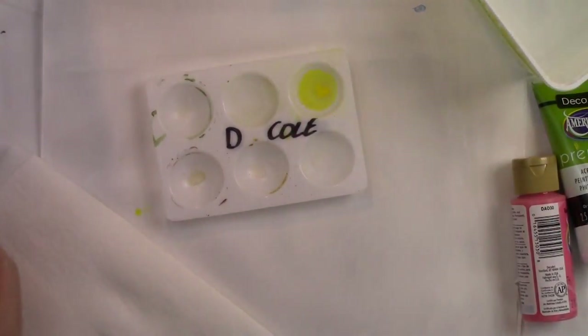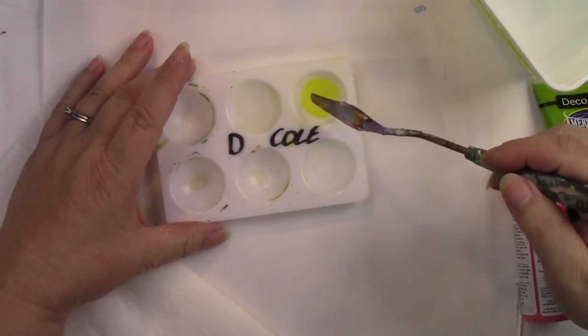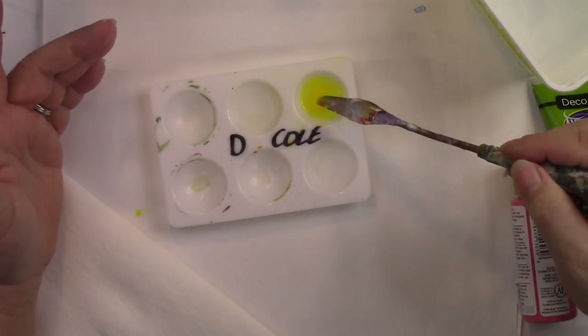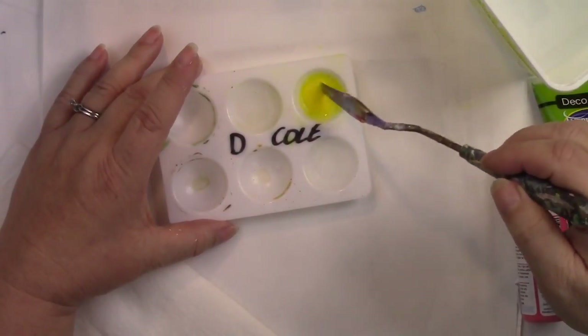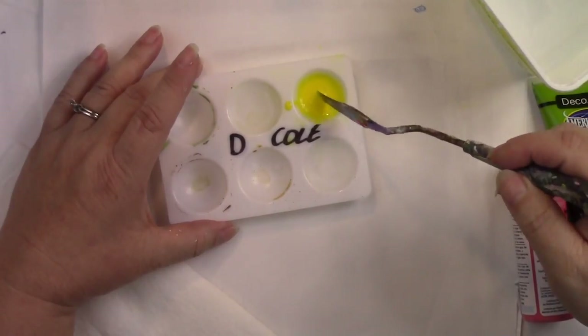When we're going to mix it, you can see how you have solid paint and you have the water. When you're mixing, you don't just mix a little bit, because you can see there's still a big blob of solid paint and water. You have to mix it until it's completely changed so that you can no longer see the little individual clumps of paint.